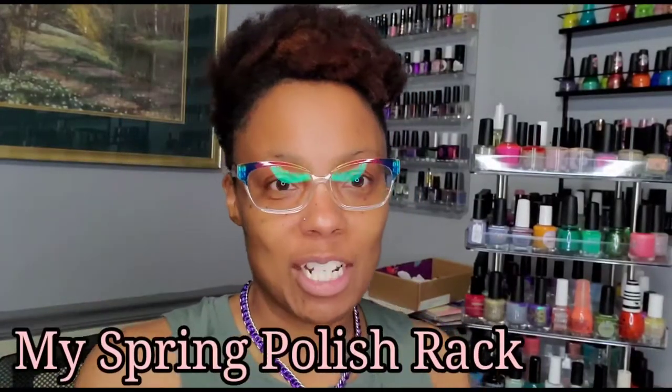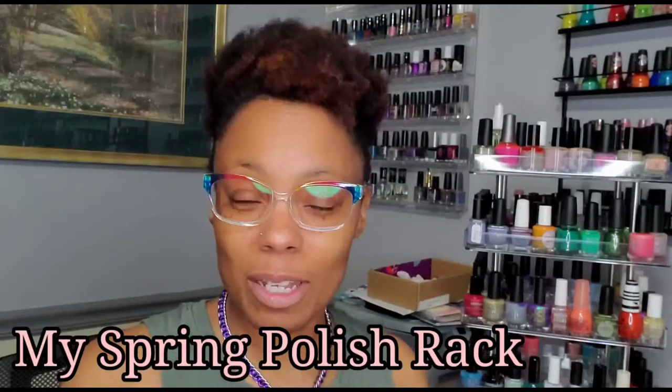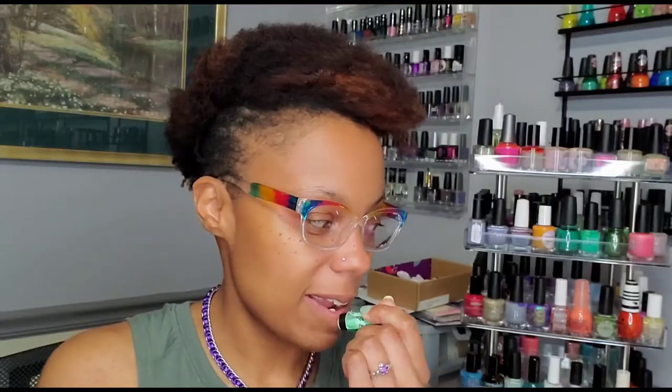Hey polish peeps, welcome back to my channel — welcome if you're new! This is a spring rack video, and of course as always there are lots of other participants. I feel so naked right now — I need something on my lips. I just finished working out, so I'm not looking my finest, but anyway, I digress.